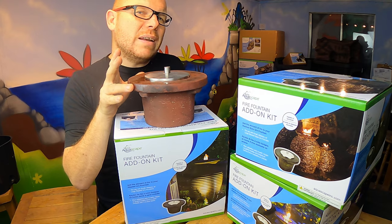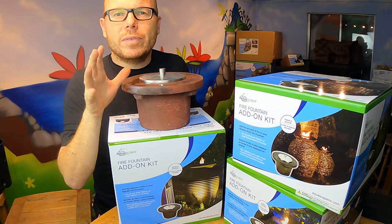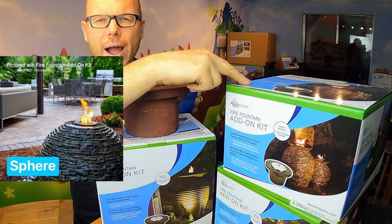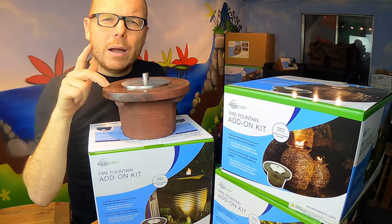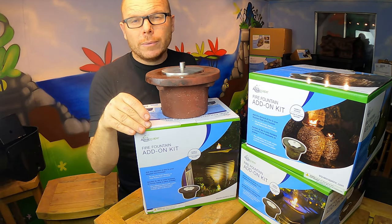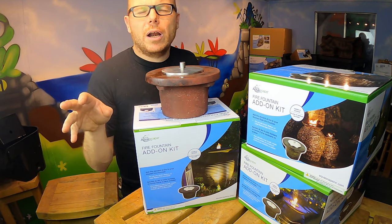You've got three different add-on kits and they come in different colors. You've got the stacked slate fire add-on kit, the scalloped urn fire add-on kit, and also the rippled — and they're all three different colors.